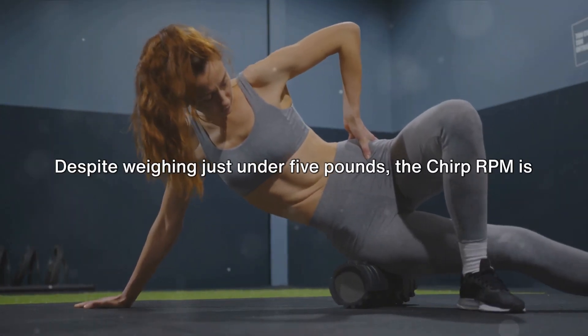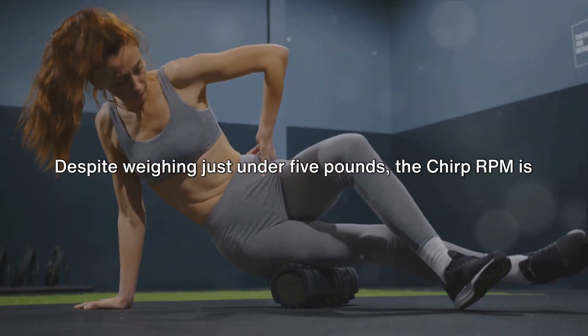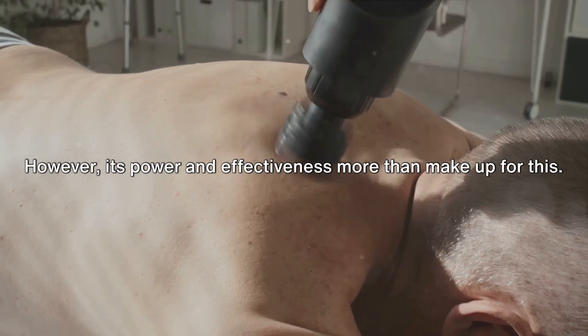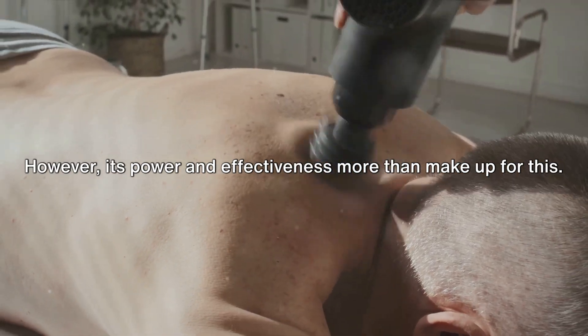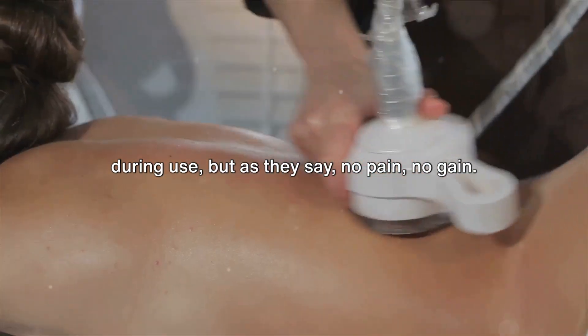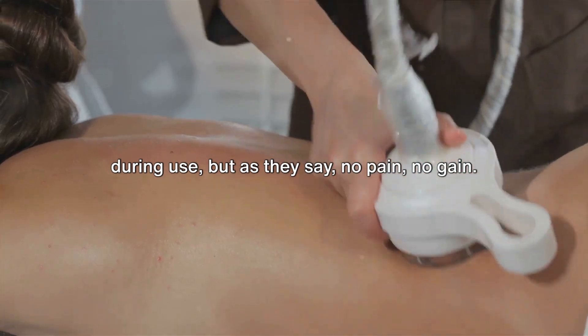On to the usage. Despite weighing just under 5 pounds, the Chirp RPM is not a portable device. However, its power and effectiveness more than make up for this. It's also worth noting that the device can be quite loud during use, but as they say, no pain, no gain.